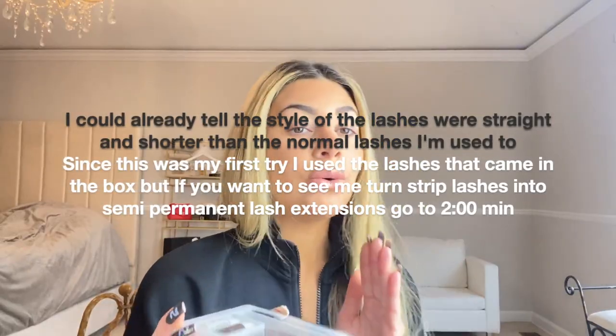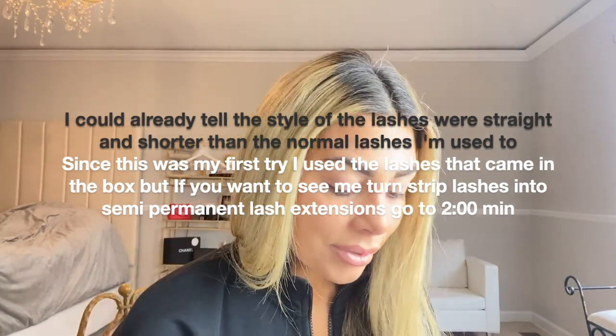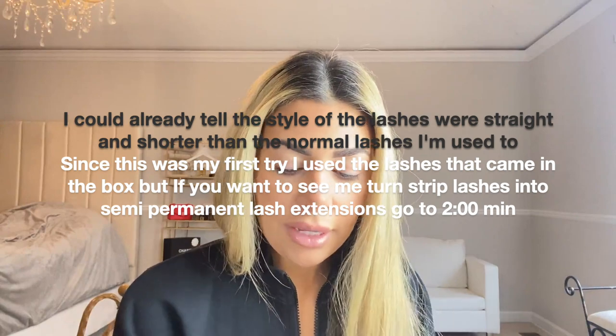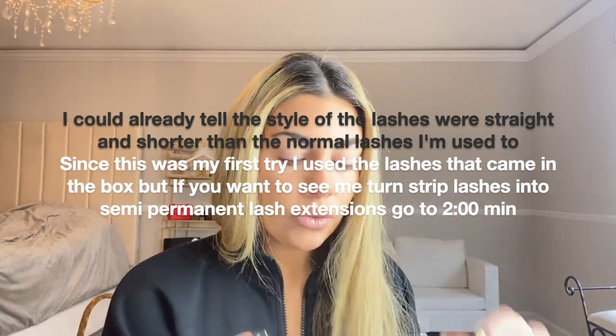Okay guys, I'm actually so nervous, I don't know why, I'm just so nervous to put these on. But I feel like I should just try — what can possibly go wrong? They have semi-permanent lash adhesive that's black. And this is the remover, and this is what you use to apply the lashes — this little thing.